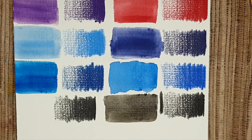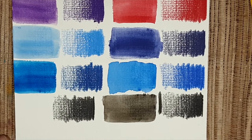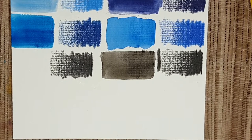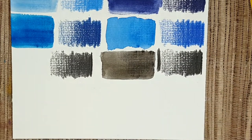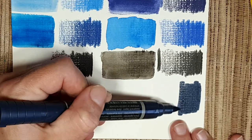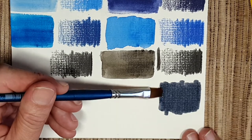Faber-Castell has a color system where the same numbers and colors appear across their whole professional line — you can see these colors in almost all of their ranges. Now we will swatch the Albrecht Dürer watercolor marker in dark indigo, number 157. Maybe we will look at the other indigos too. Look how beautiful it is — let's activate it with some water.